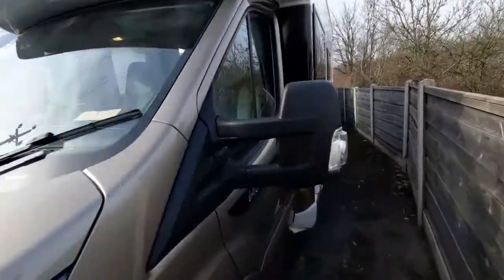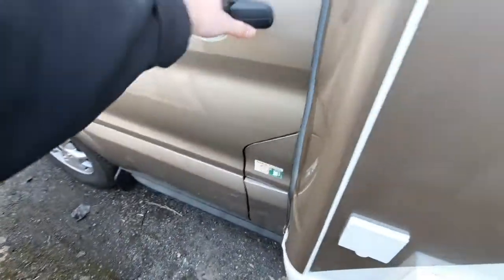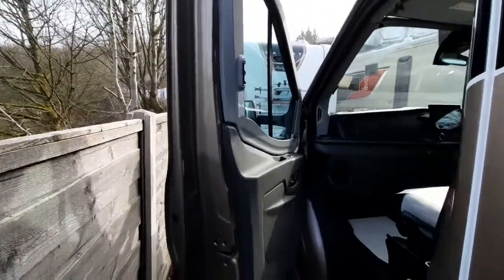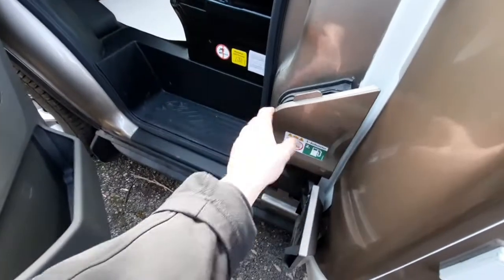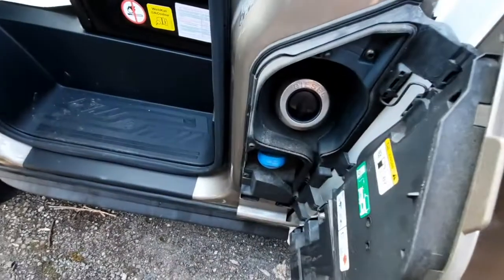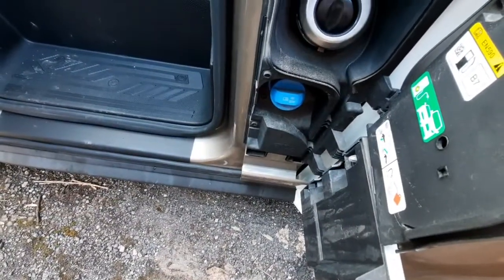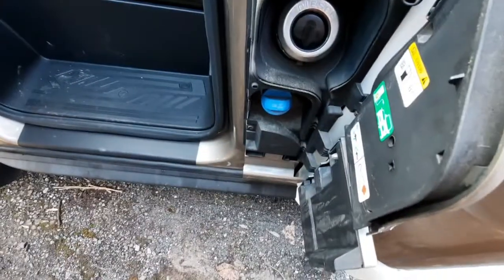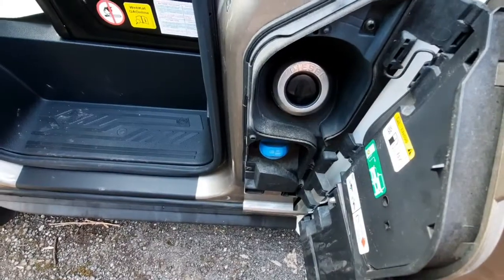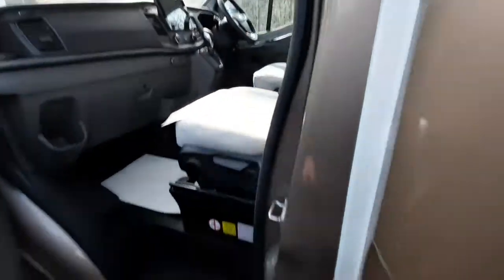Coming over to the passenger side, you'll notice that you've got your fill-up points just here. To access these, just open up the passenger door and then you can gain access to the fill-up points. You'll notice that you've got your diesel up at the top and below that your AdBlue, which is there. Your AdBlue is topped up so you don't need to worry about that. Diesel is just up at the top. When your AdBlue runs out, you'll get a warning symbol on the dash to indicate that.